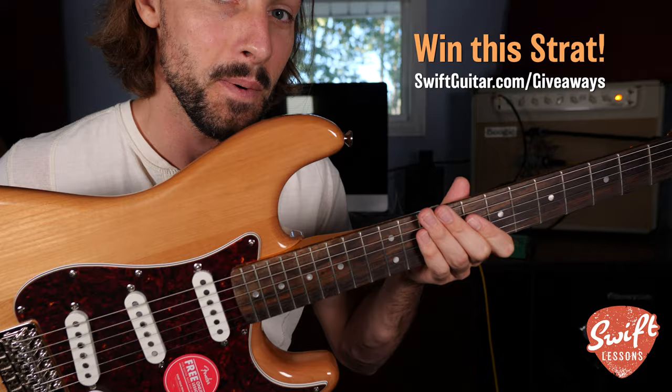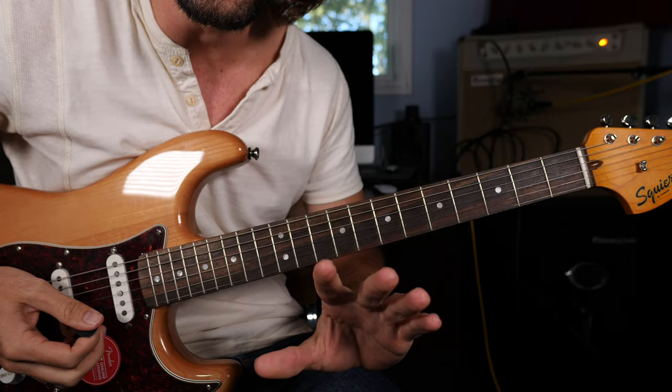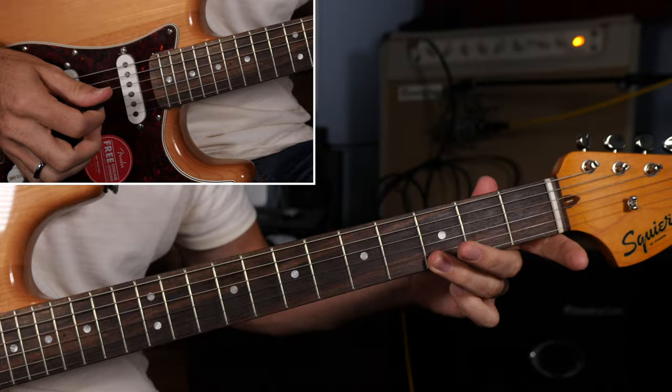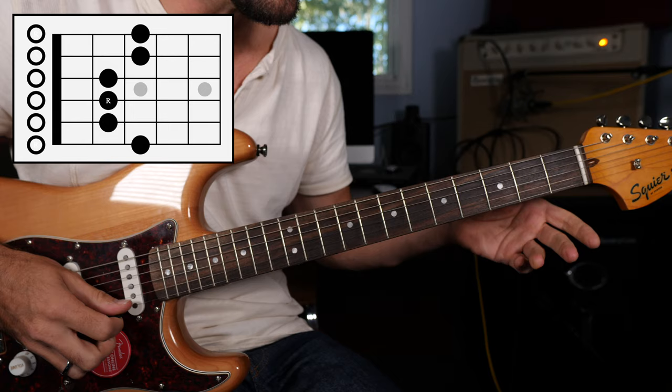Close look at the fretboard — getting started learning how to play over top of a one to four change. First, in the open position, let's review the minor pentatonic scale, which gives us a safety net and a bunch of notes we can use to solo over top of these chords. The scale uses frets: 0, 3, 0, 2, 0, 2, 0, 2, 0, 3, 0, 3.